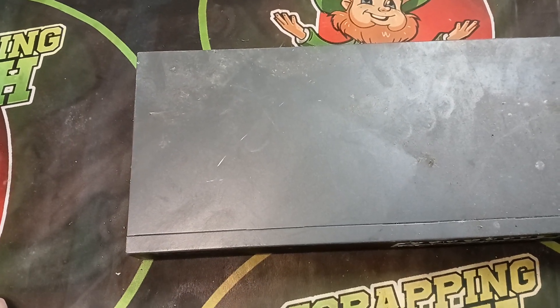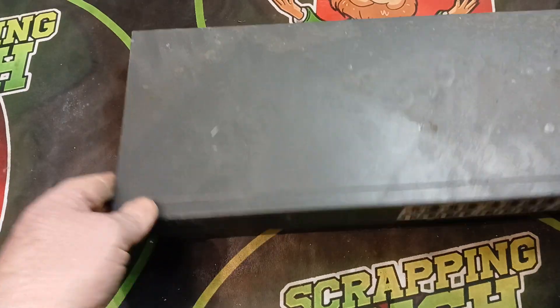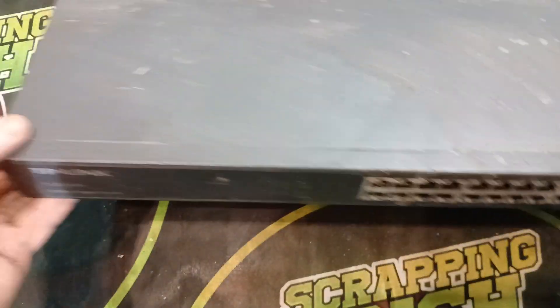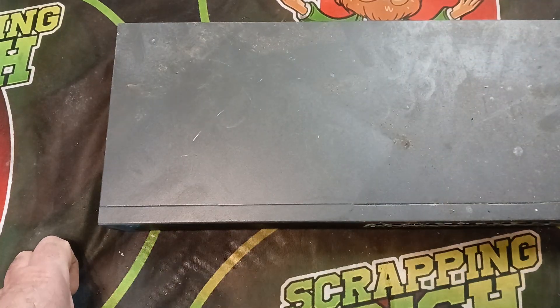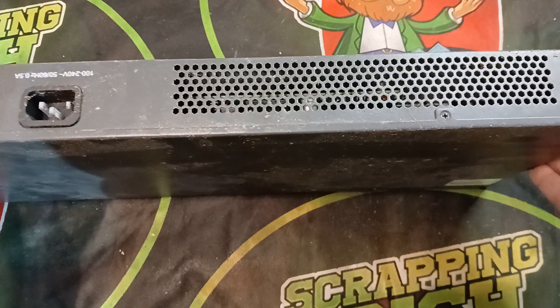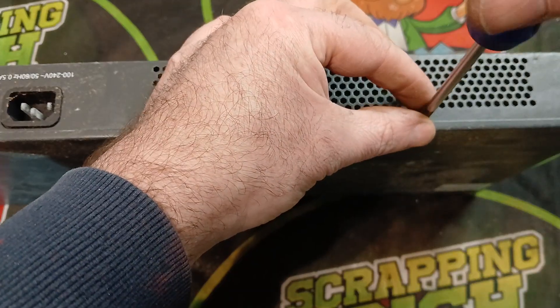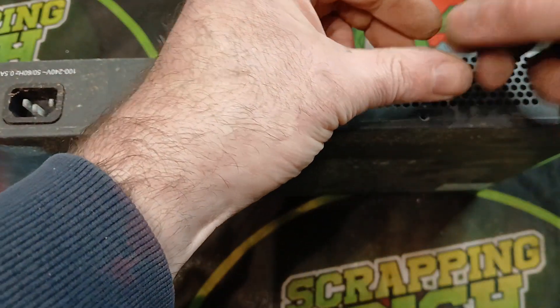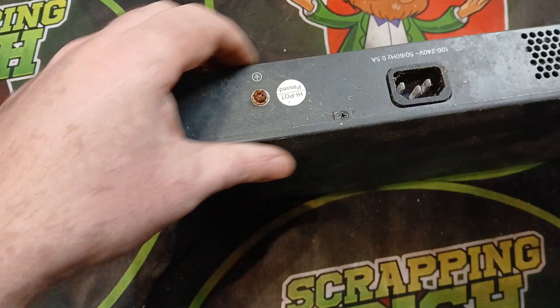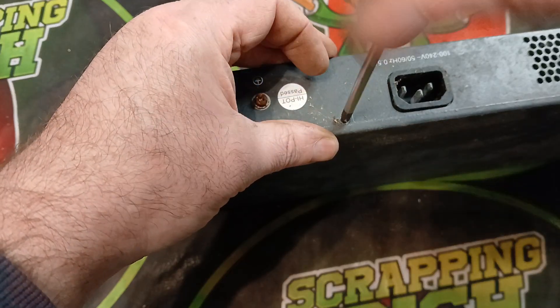Welcome back to another Scrappin Irish video. On this one I'm going to show you where you can find gold in network switches. I have a couple of network switches here that I want to take apart. This is just another way of finding some gold recovery material. If you're trying to get into gold recovery and you're not sure what has gold on it, check out my videos and you'll see different stuff being taken apart.